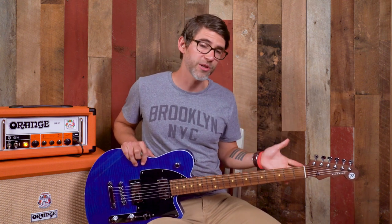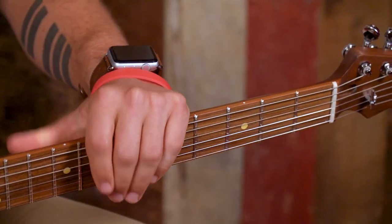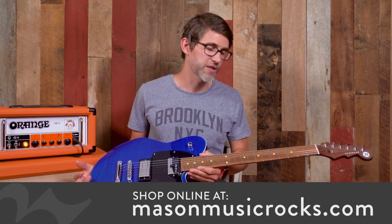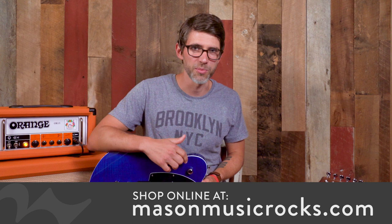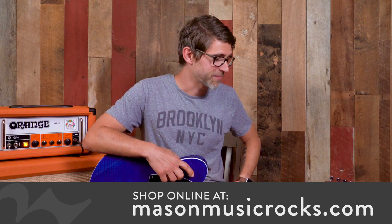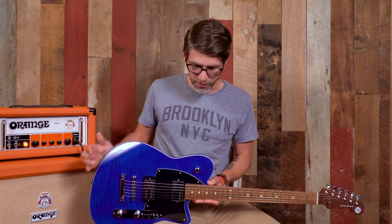It doesn't just look cool — it also has a function. The roasting process pulls out some of the moisture and the sugar content out of the maple and makes it a much more stable product. So you're not going to be as susceptible to some of the problems that your standard maple neck is going to have with temperature and humidity changes, especially if you're touring. Going from New York to Alabama, you're going to have a big change in humidity and temperature. With a regular maple neck, you may have issues where the wood contracts and the razor frets start to be exposed. With this roasted maple, you're going to have less of those issues — a great feature for the pro musician.